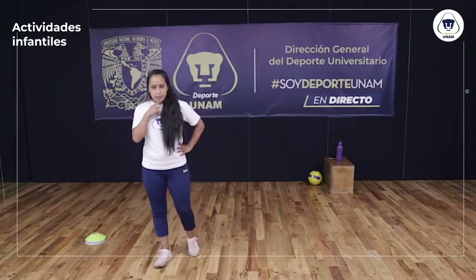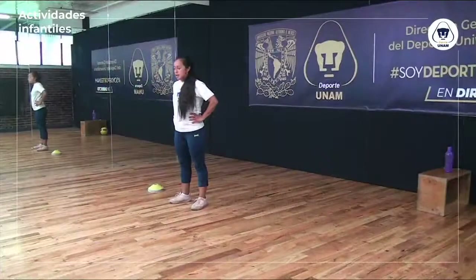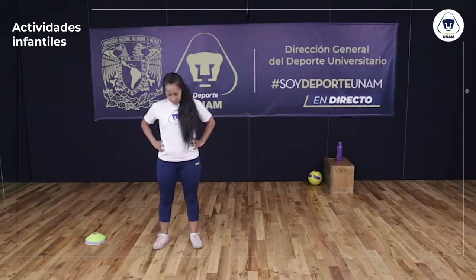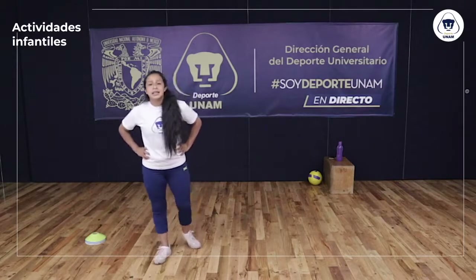Vamos a bajar la barbilla y la nuca hacia atrás, como diciendo que sí. Lo más adelante que puedan, lo más atrás que puedan. Arriba y abajo y bien hacia atrás. Perfecto. Continuamos. Siguiente ejercicio: vamos a empezar a mover brazos.